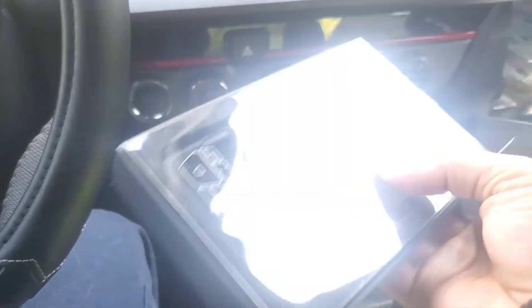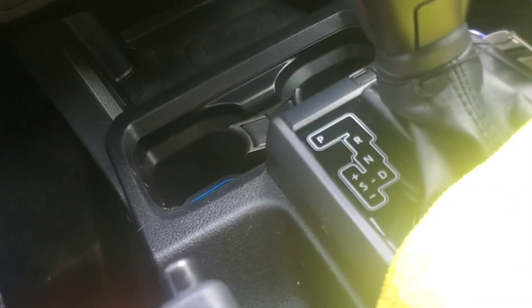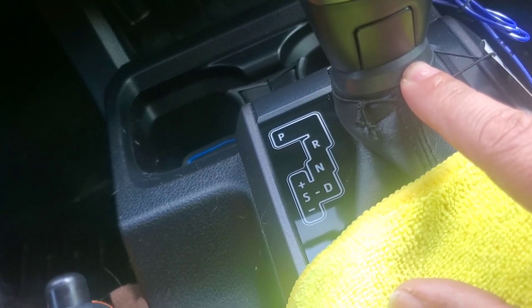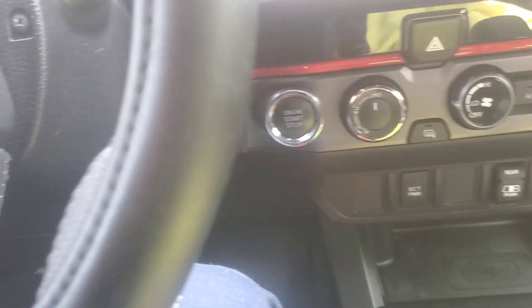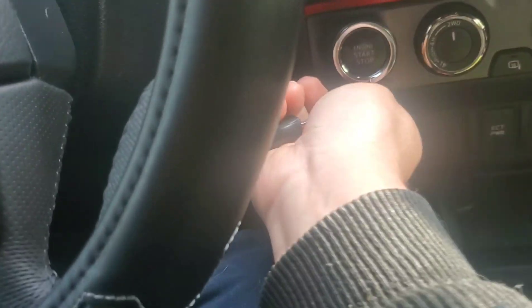We're gonna do some of the blackout chrome delete kit. Already did the shifter trim — used to be chrome, so now it's blacked out. Now we're gonna do the button, which hopefully we can do with one hand. This one I already pre-loosened.